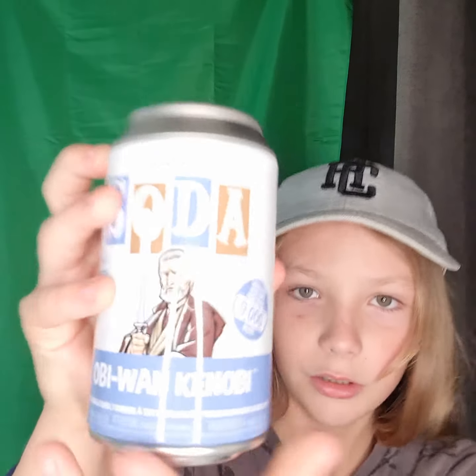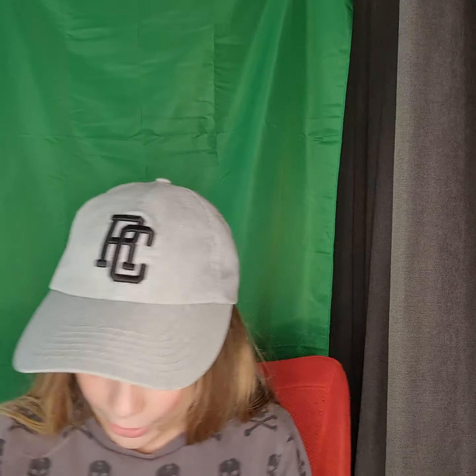So we are opening up the 9,000 piece Obi-Wan Kenobi Funko Pop Soda. I think the chase for this one is either him with his lightsaber off, or a force ghost glow-in-the-dark — I'm not sure. Let's open this up!